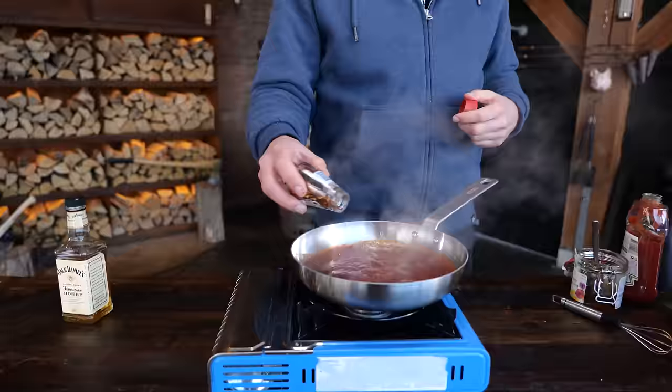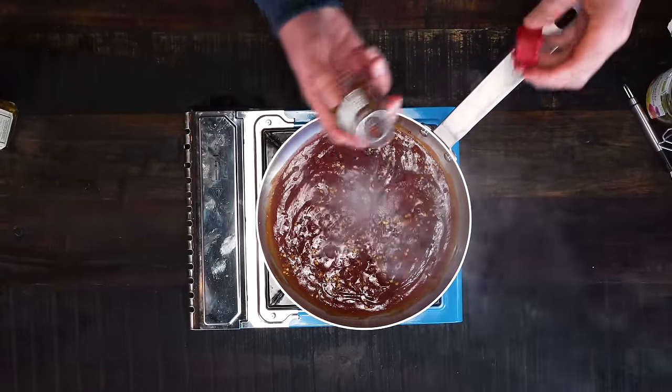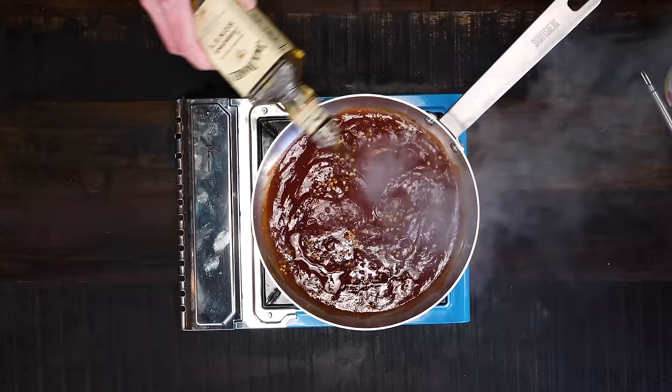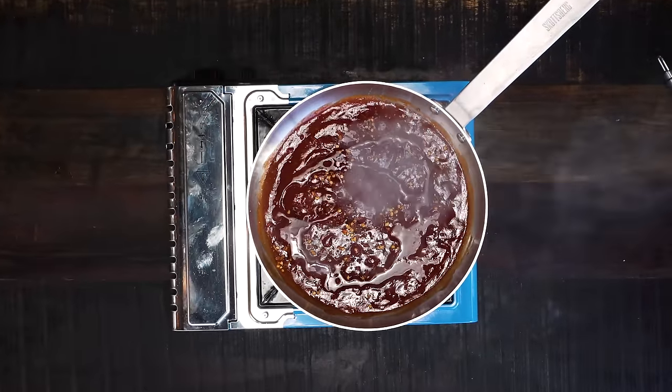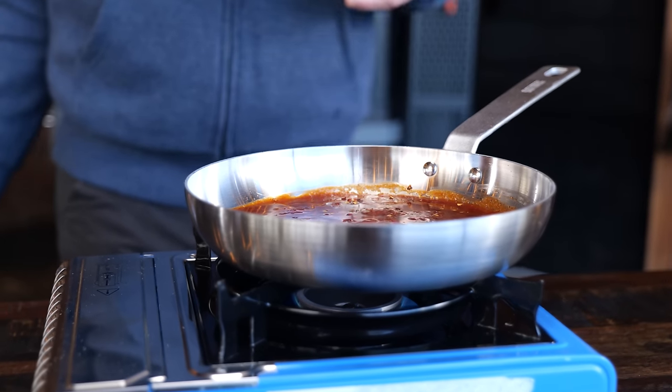For these pork belly steaks I want to add a little extra — honey whiskey from Jack Daniel's and a little bit of chili flakes. In my case I'm going to add half a tablespoon of chili flakes; you can add more or less depending on how hot you like it. In goes the honey whiskey. I'll let it warm up and the alcohol evaporate — then we'll light it up. You can see the flames shooting up like a little volcano. It's fun and it serves a point because the alcohol is evaporated.